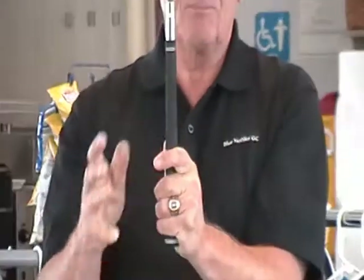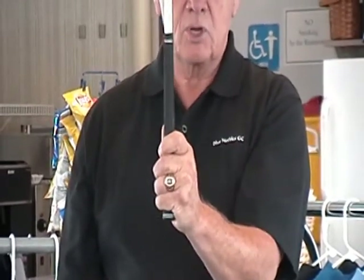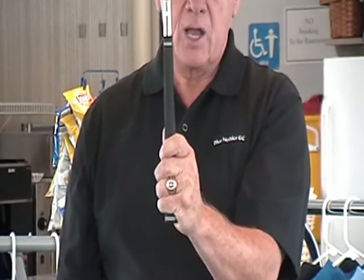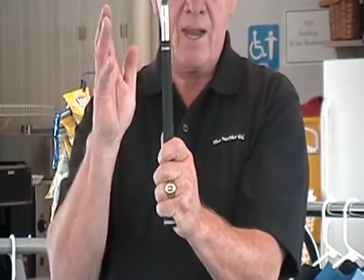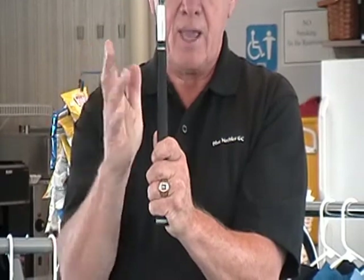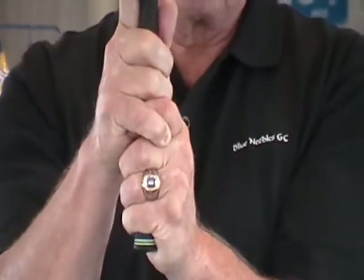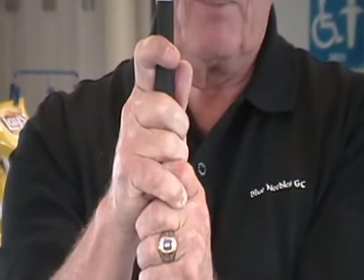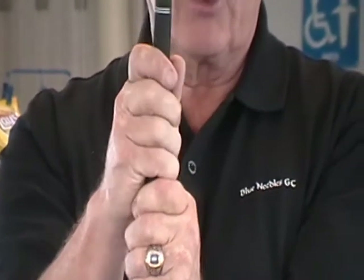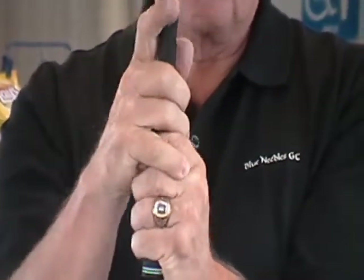The third grip: again, the left hand stays on the club in the same position as it was for the baseball grip or ten-finger and the interlocking. We bring the right hand in and put it onto the club with the thumb into the lifeline on the right hand, and instead of interlocking and raising, the little finger laps over top of the forefinger. This is what we call the overlapping grip. So we have the ten-finger grip, the interlocking grip, and the overlapping grip.